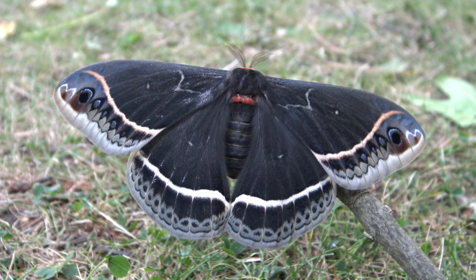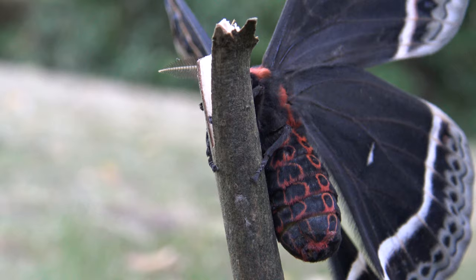Wow, what a beautiful creature, guys. This is Eupacardia caleta, the caleta silkmouth.